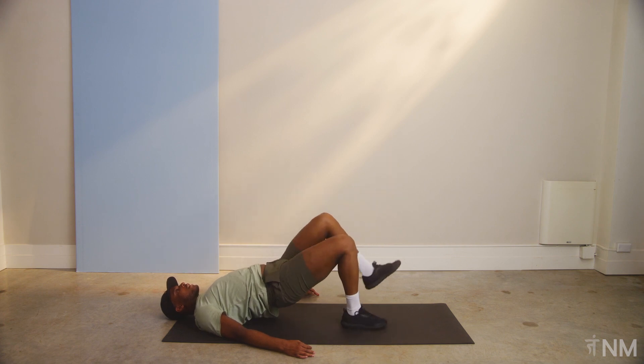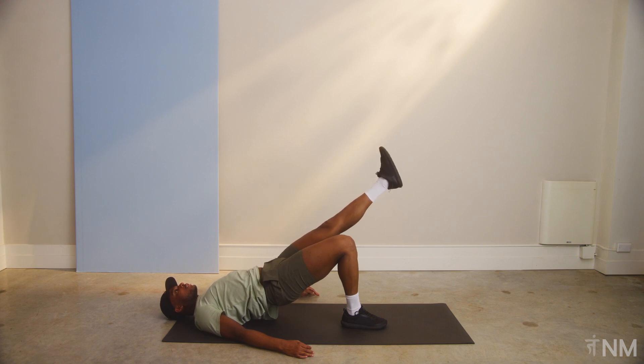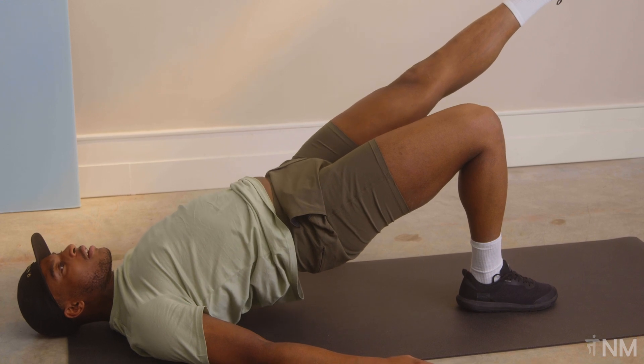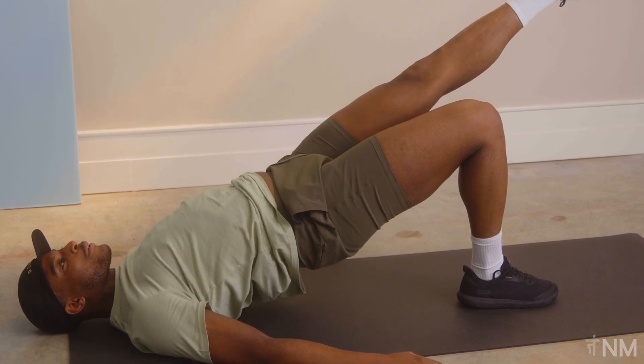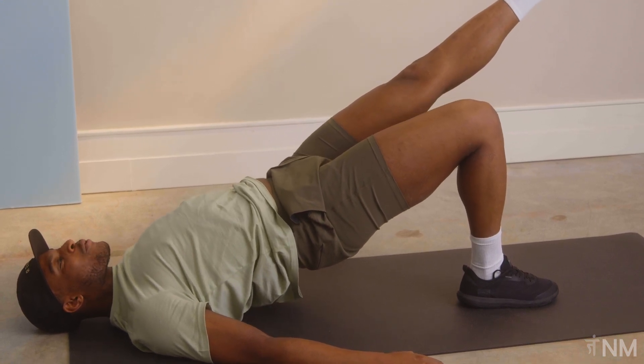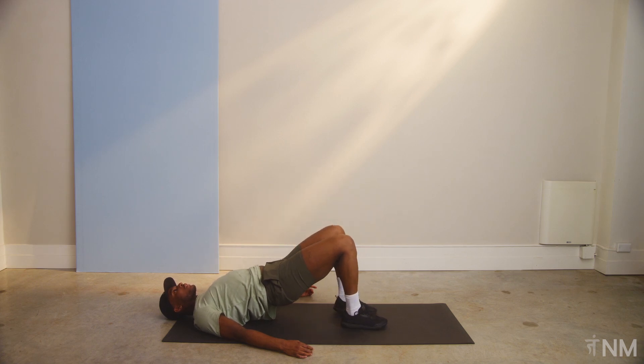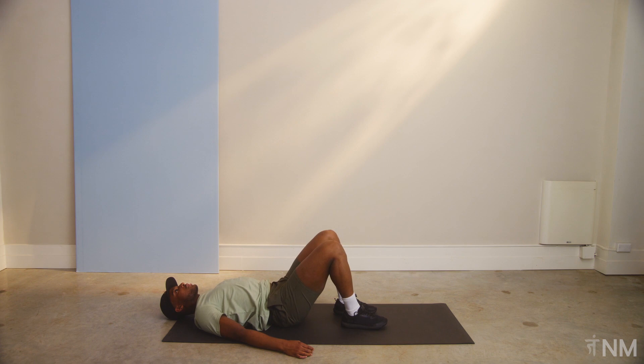Switch legs. Good. Straighten out that leg, feel it in the glute, press your body off the ground. Higher. Don't forget to breathe. Three, two, one. Bring that left heel to the ground, bring the glutes to the ground.